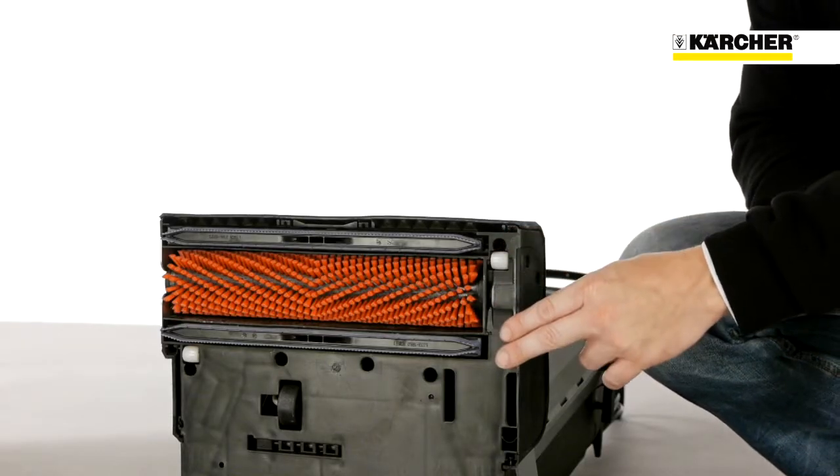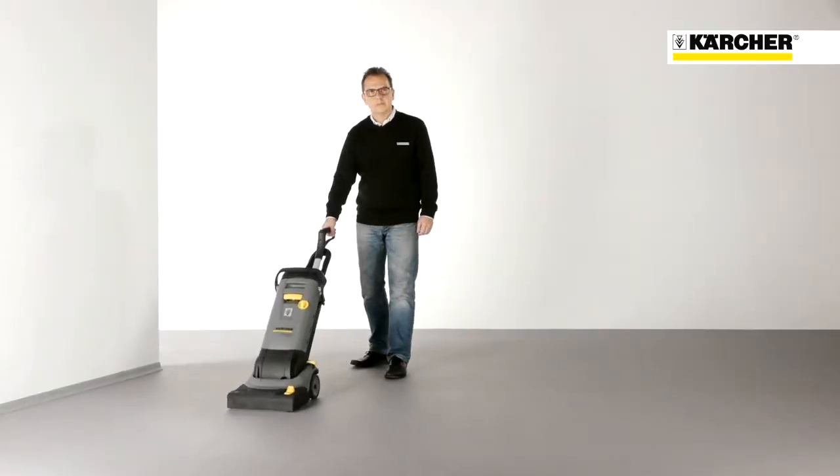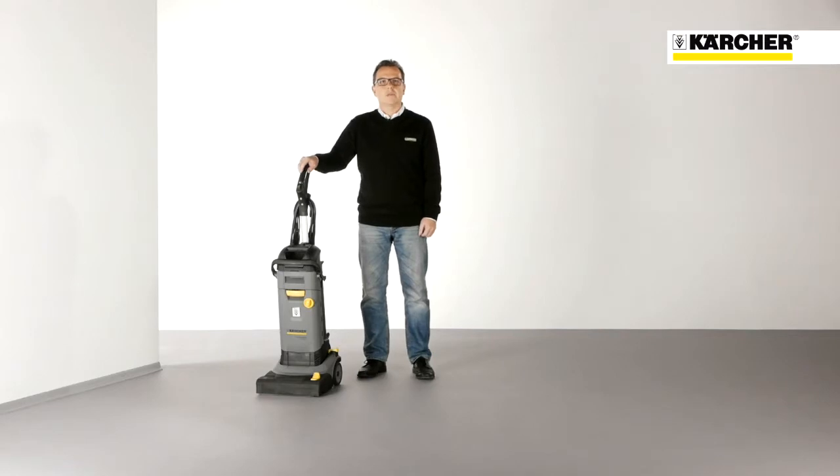With this machine, hard surfaces in small and congested areas can be cleaned deeply and very easily. The machine is designed similarly to an upright vacuum cleaner with one roller brush and two squeegees either side of it. The weight of 12 kilograms or 25 pounds makes it easy to transport and handle. It cleans and dries both forwards and backwards, so the use is as simple as an upright vacuum.